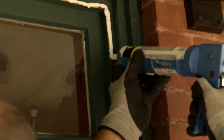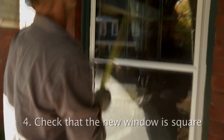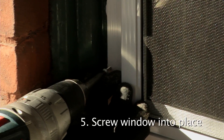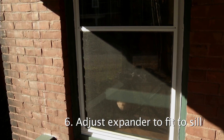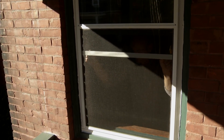Exterior storm windows are designed with small holes at the bottom that allow water and condensation to drain, so don't caulk the bottom of the window. Check the window for square and screw it in place following the manufacturer's instructions. Adjust the expander on the bottom of the window to fit tightly against the sill. And that's all there is to it.